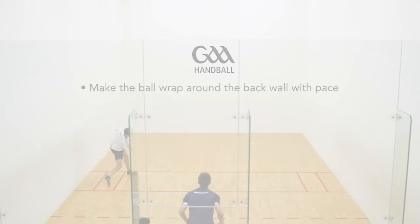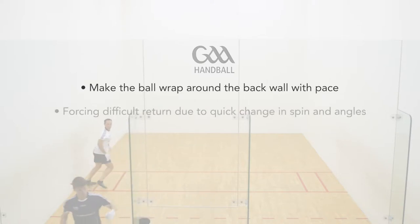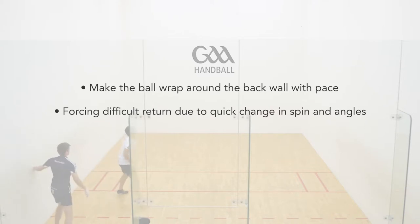The aim of the wraparound serve is to essentially make the ball wrap around the back wall with pace, forcing a difficult return due to the quick change of spin and angles from the rebounding surfaces.